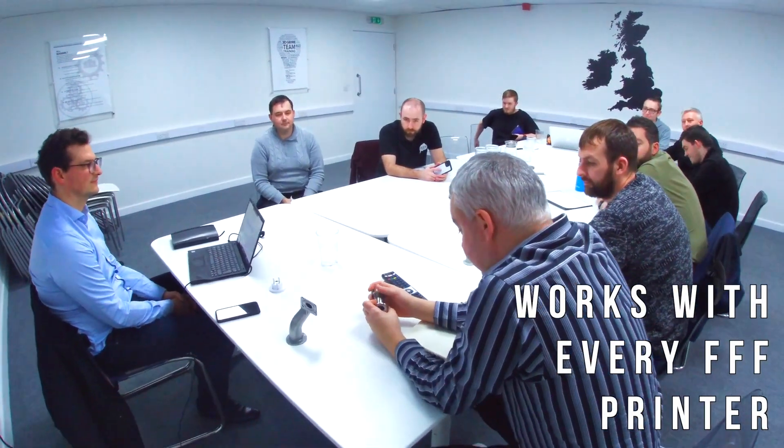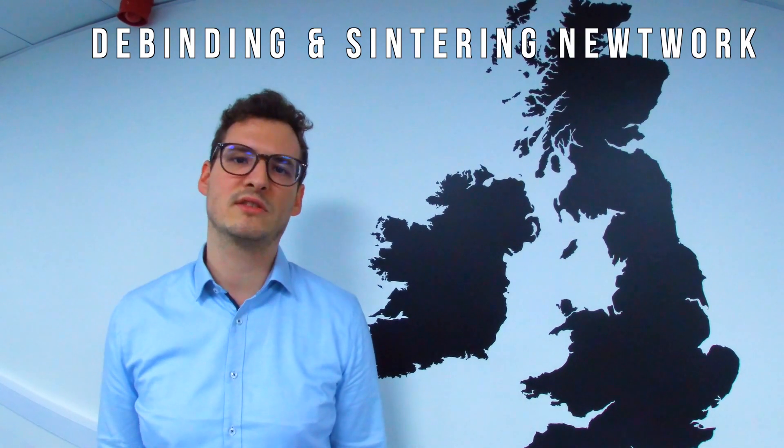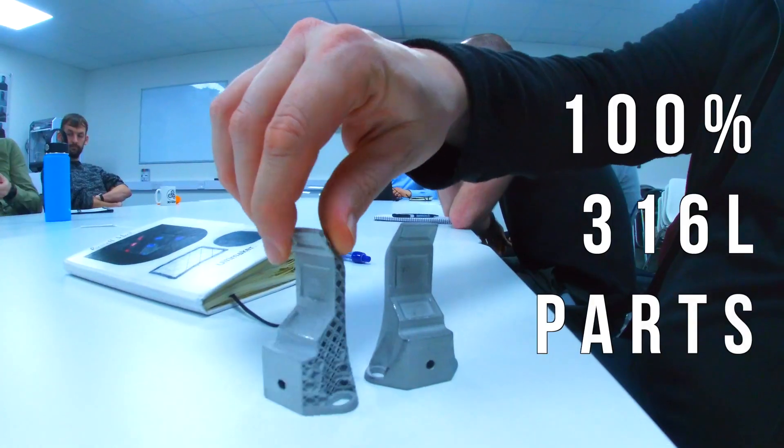It's designed to run on every FFF machine. That means if you have an FFF printer like Ultimaker or Raise3D, you have a metal printer at home. With our debinding and sintering network supplying industrial grade post-processing, you're capable of using the service of professional equipment to gain 100% 316L parts.